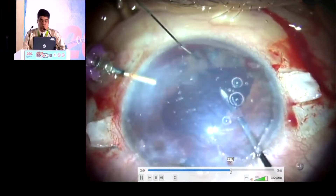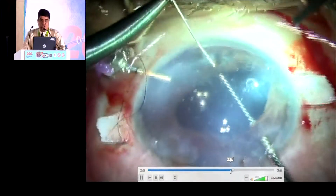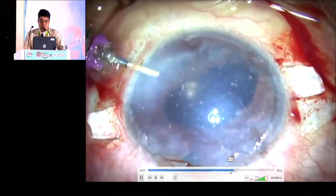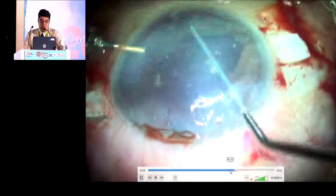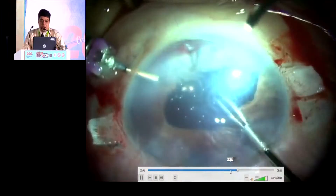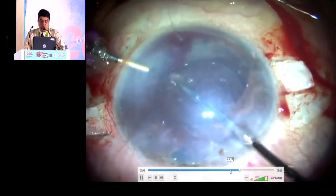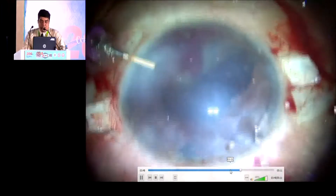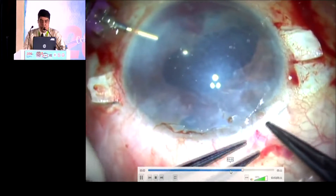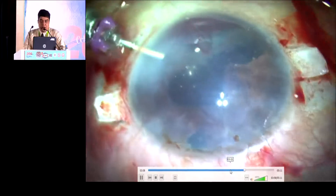The third step is that we want to do the single pass, 4-throw pupilloplasty. Through the straight needle with 10-0 nylon, we have inserted through the iris and brought it out. By the railroad technique, trying to mobilize the iris everywhere and see to that we try to get a rounded pupil. The loop is pulled in. Throughout the procedure, the Trocar AC maintainer helps us to continue with the surgery. The four loops are taken and pulled to each other to get a rounded pupil.